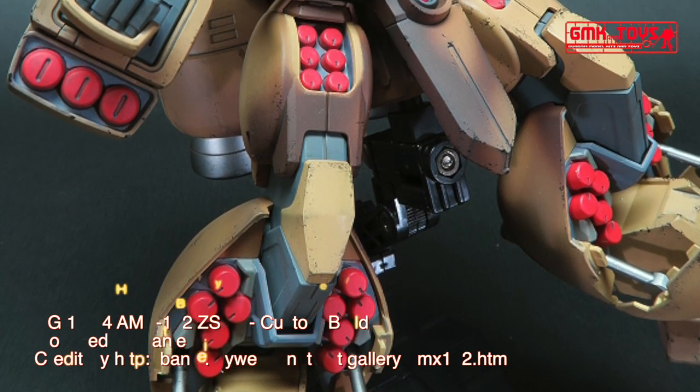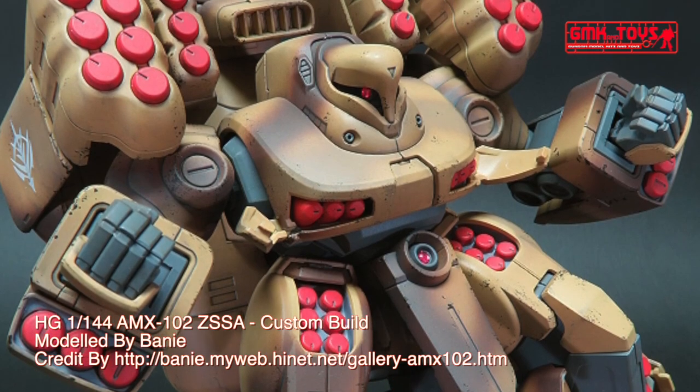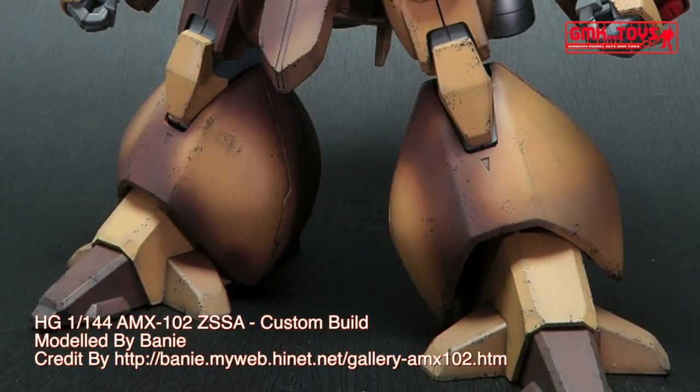Hi my friends and everybody. Welcome to GMK World Channel. Today, we will show you Gundam plastic models, custom build by Bainey. HG 1/144, AMX-102 ZSSA.